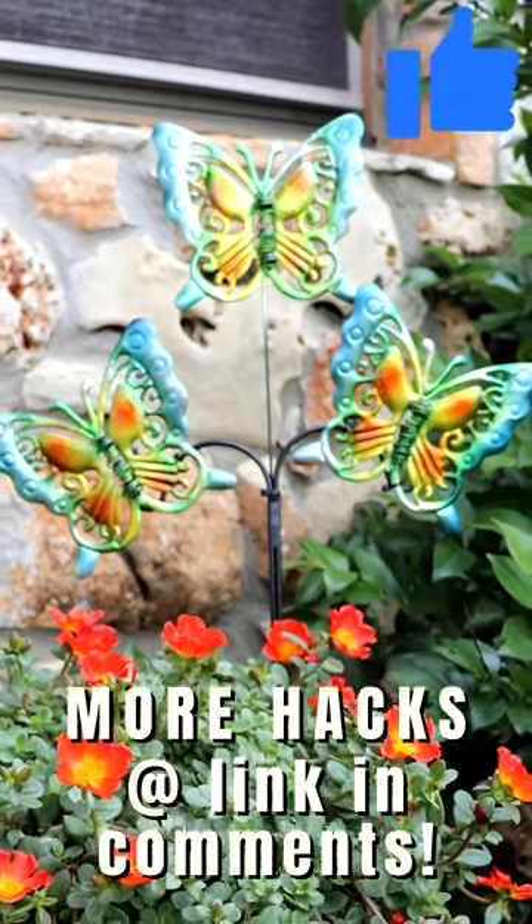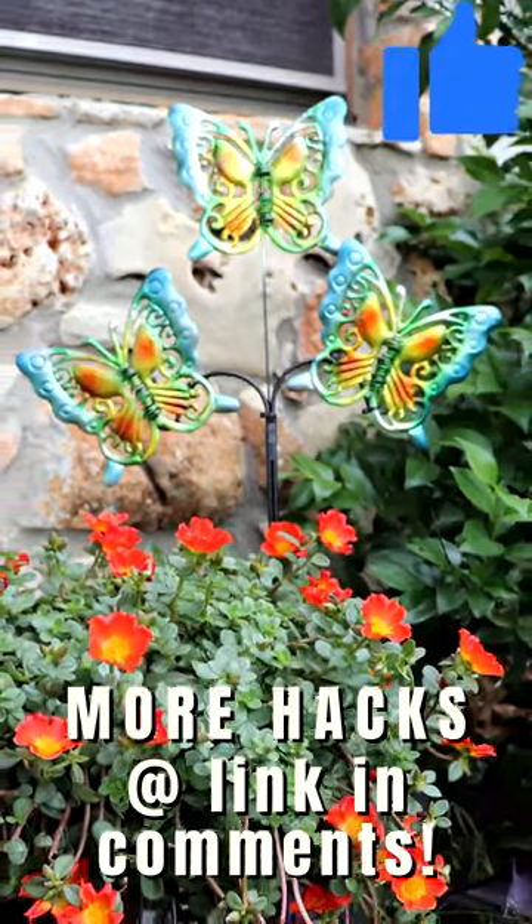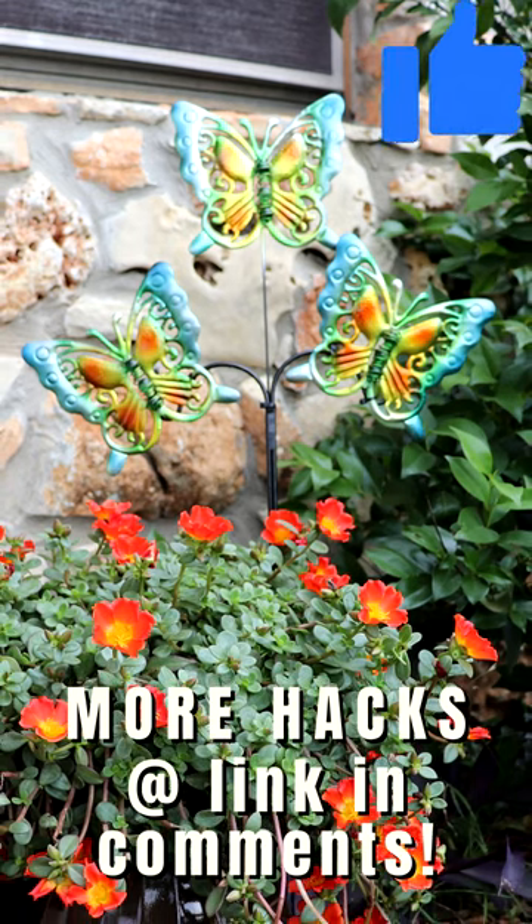And that's it! A quick, easy, and inexpensive way to create a more substantial yard and garden decor piece by combining Dollar Tree items. Get more outdoor decor ideas at the link in the comments.